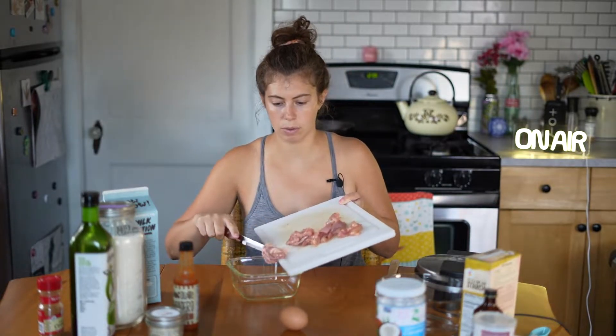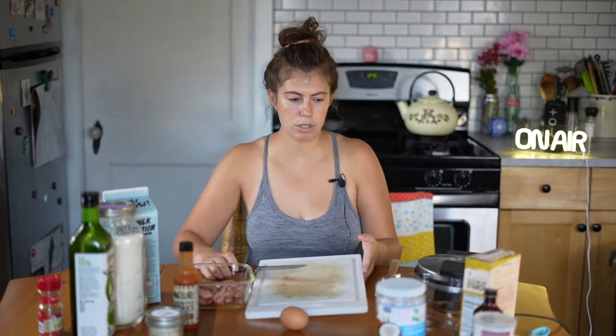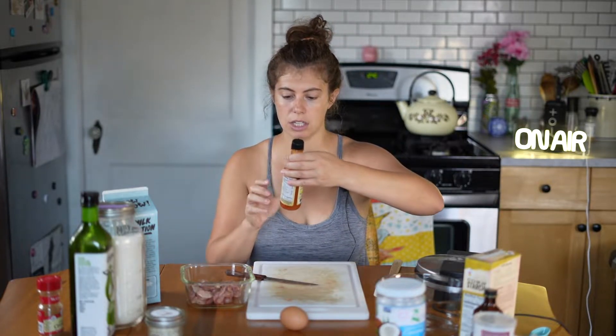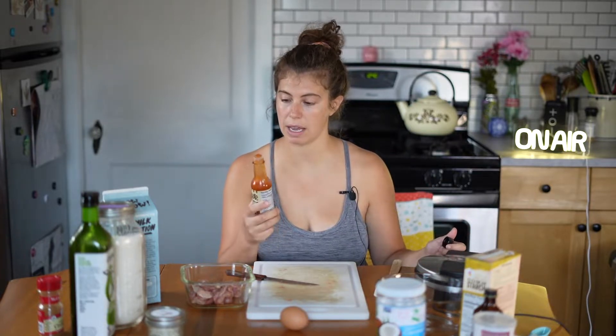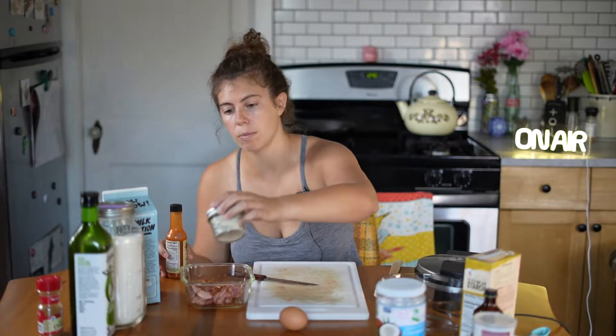I sliced up the chicken real small into little bite-sized pieces, and I'm gonna put the chicken in this bowl — this is probably about half a pound. I'm going to make spicy chicken, so I'm putting some hot sauce. This is chocolate habanero hot sauce; I don't think it's too spicy, just a little bit to coat the chicken.